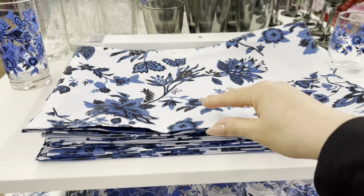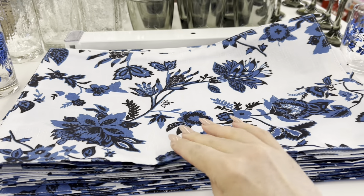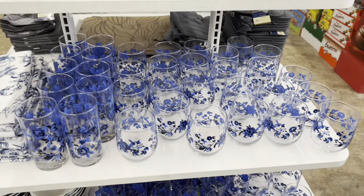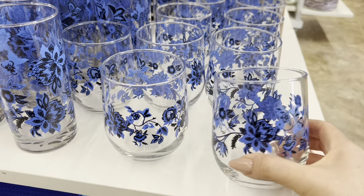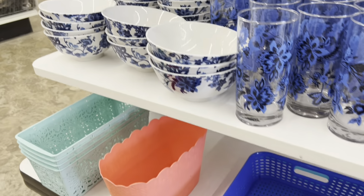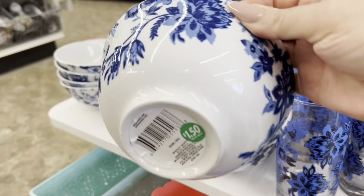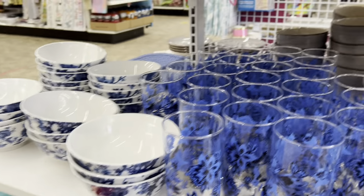Just a heads up — as soon as the plates and bowls hit the shelves, these can be turned into pillows. I'll put a DIY tutorial down in the description below; you can see how I've done that before with Dollar Tree placemats. This print specifically is selling very fast, especially the plates and the small dessert plates.